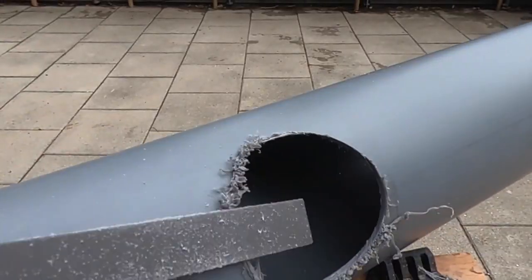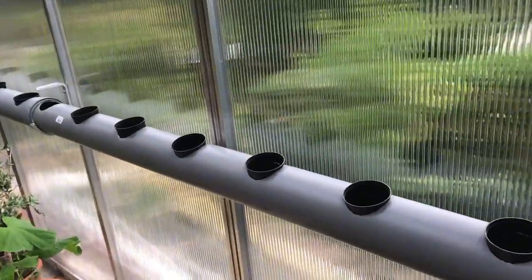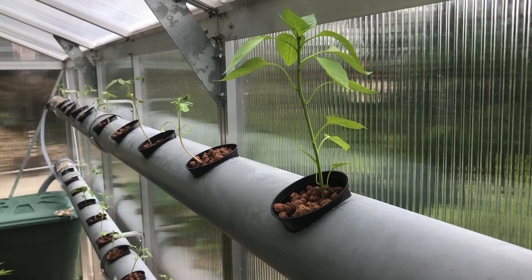Once marked, I drilled the holes and cleaned them up by removing any plastic burrs. Then I attached the pipes to the wall using the hooks and set up the water drum. After that I connected everything and added an aquarium pump to circulate the nutrient solution into the top pipe. The system was simple but effective.